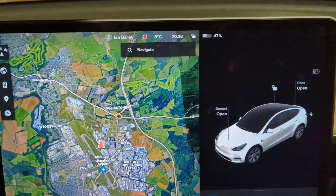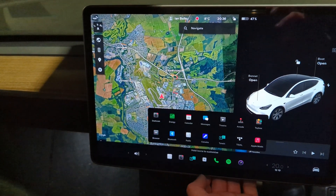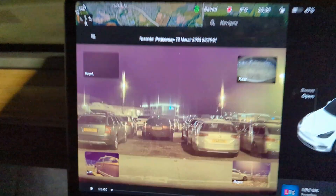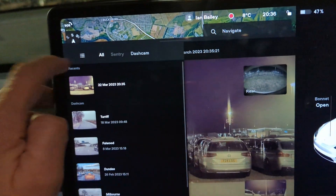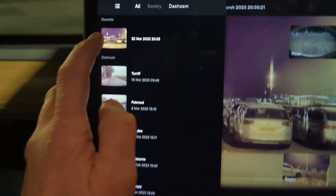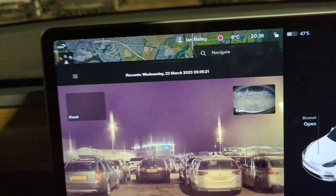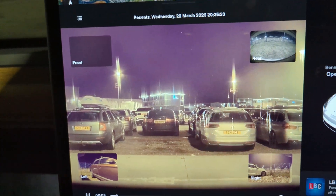If we go into the Sentry Mode app — onto the menu and hit Dashcam — and go to the little menu up here, that will show you what it's recorded. And it would appear that it hasn't recorded very much at all, which is interesting.